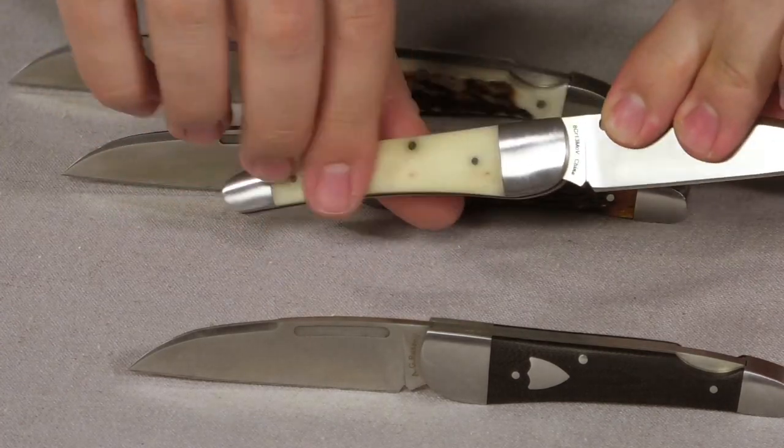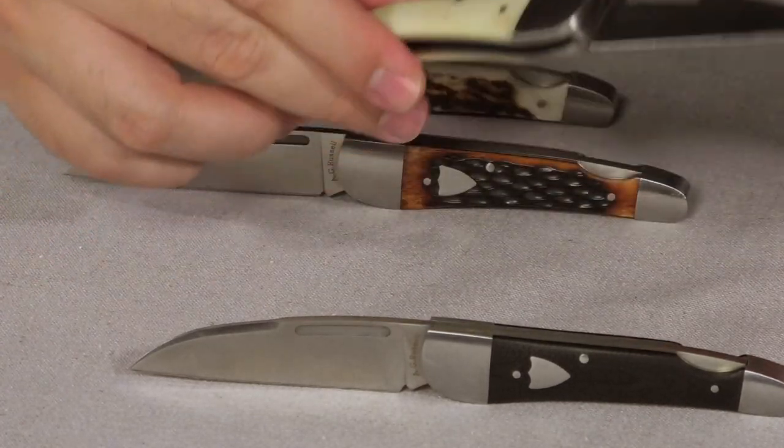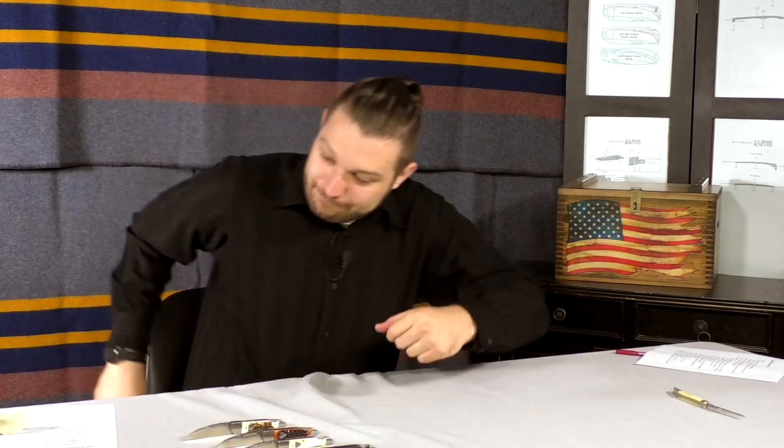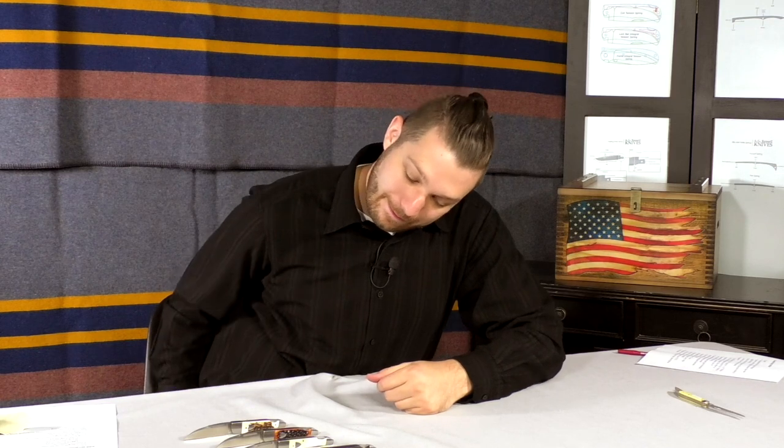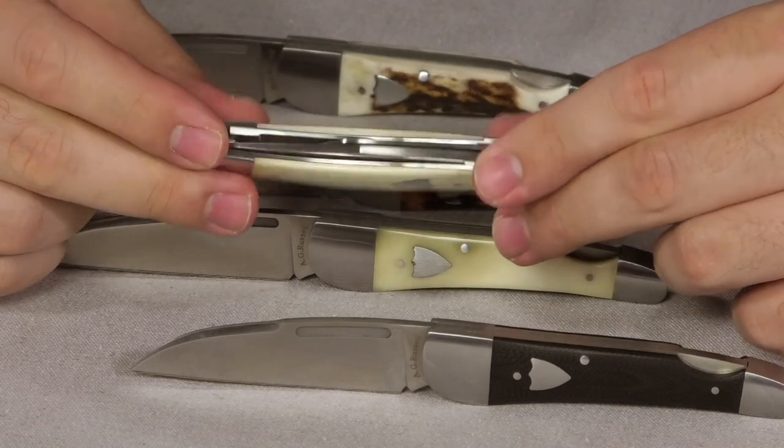I personally lean toward the yellowish color because it gives it more of a faded ivory look, which I really like. And as you handle it, especially with your skin oils, you'll actually darken it up over time so it'll look even more like ivory. If you can start it partially yellow, personally that's how I would go.